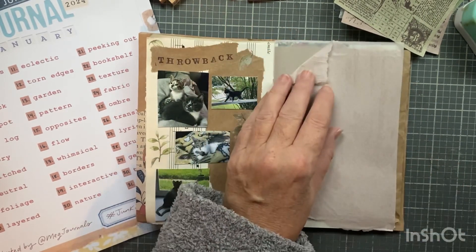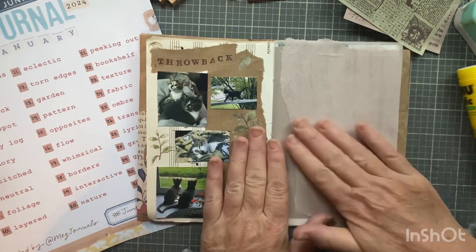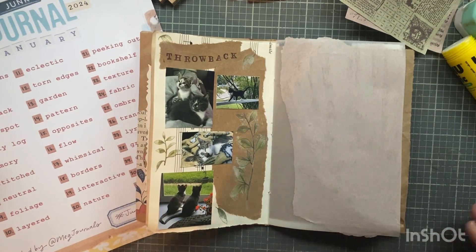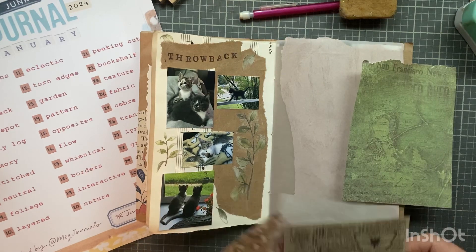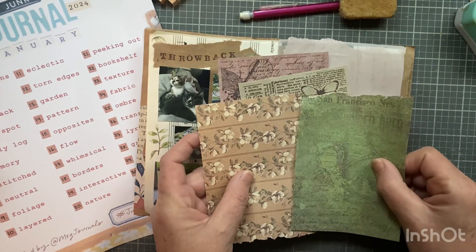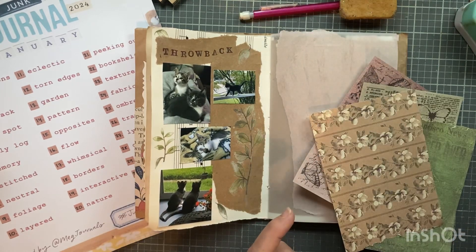I might have to put a little bit of glue stick up here. I kind of like that it's hanging over there. I'm just going to collage a little bit - I don't think I want another piece of vellum. I like this combination here, I think that looks pretty good. It looks good next to my throwback page too.